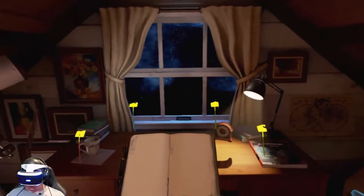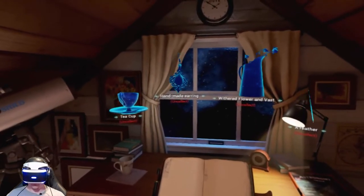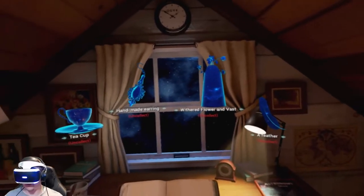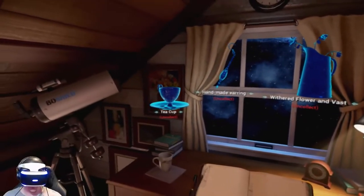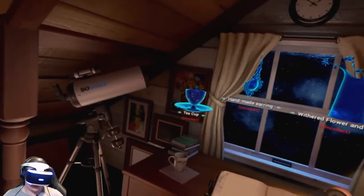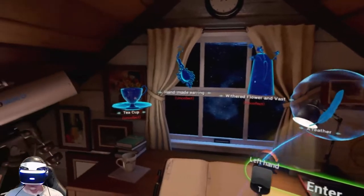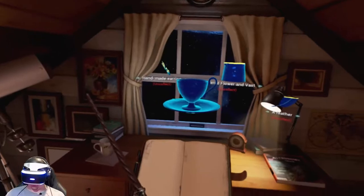We have four bookmarks out in front of us: teacup, handmade earring, withered flower and vase — I think it's supposed to say vase — and a feather. 'Uncollect' — I'm sure it's supposed to mean 'not collected yet.' Let's go left to right, starting with the teacup.